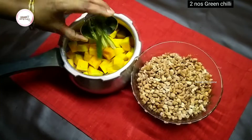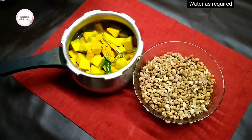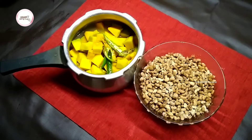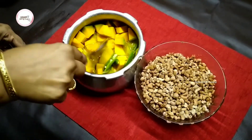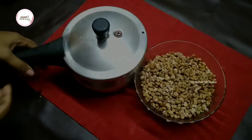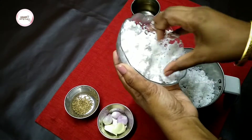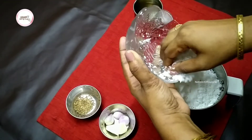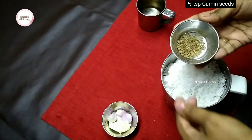Keep the rest of the plate, cut a little. Cut the plate in half, cut it a little bit.